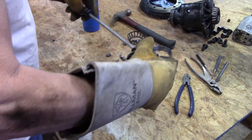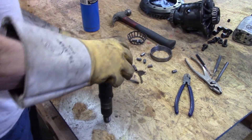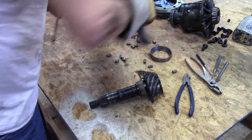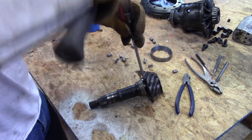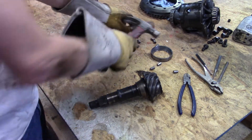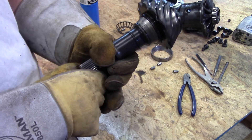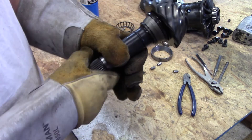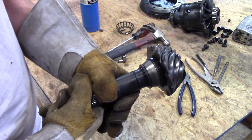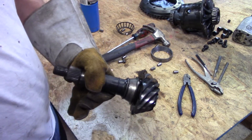I didn't expect that to work but you never know until you try. I'm sure it would work if you knew what you were doing or had the right setup, but I'm going to head over to the four and a half inch grinder and I'll show you before I knock that off what it looks like when I'm done grinding on it.